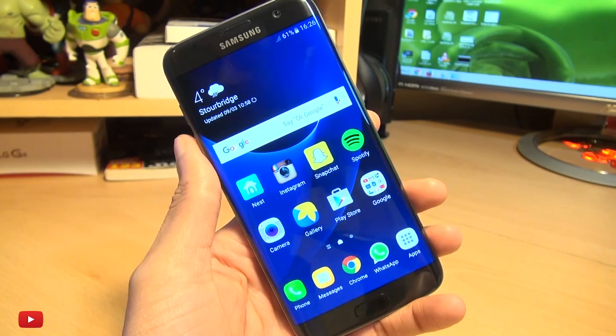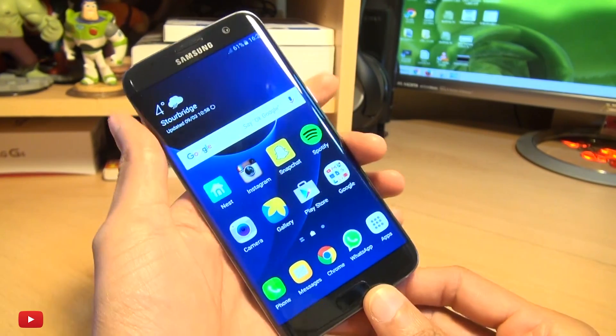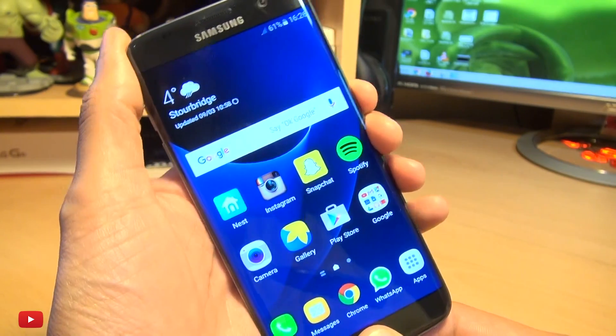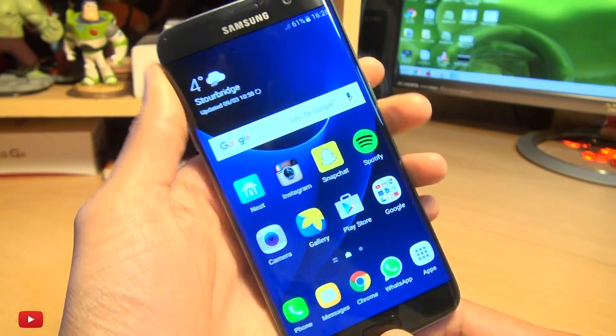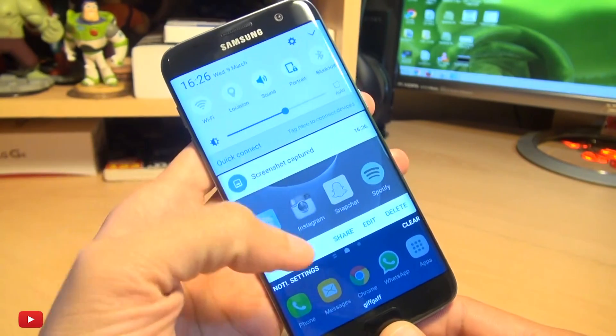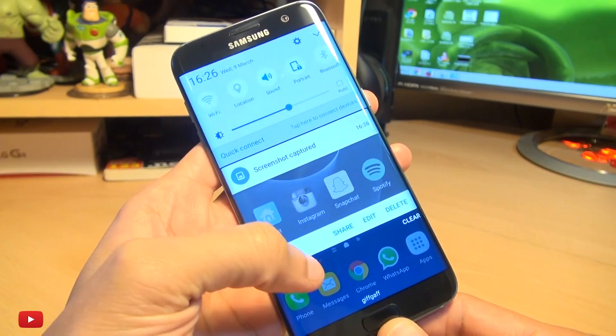The first method is by pressing the power button and the home button simultaneously for a couple of seconds — like so. You can see the animation, then you get the notification up here to say it's taken a screenshot, and it's placed it within your gallery where you can edit it and share it.